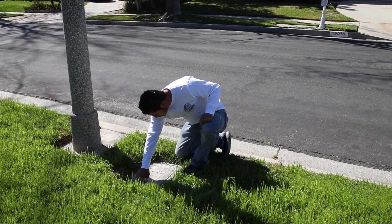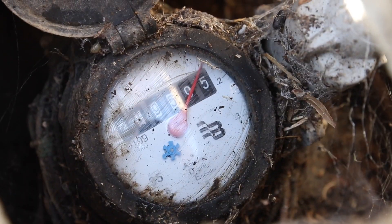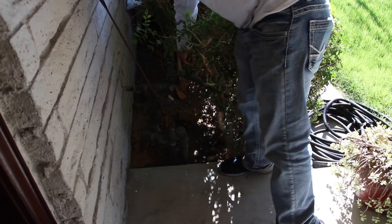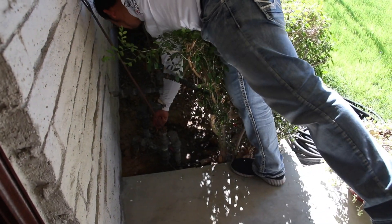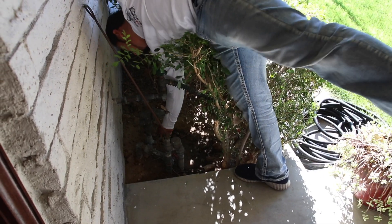We're going to walk up to this meter and see how it behaves, as we do in all leak detections. When we do, we see that we have it running. The next thing we're always going to do is see if there's a shutoff at the house. If there is a shutoff at the house, we're going to shut it off and then go back to the meter to see if it is still running.